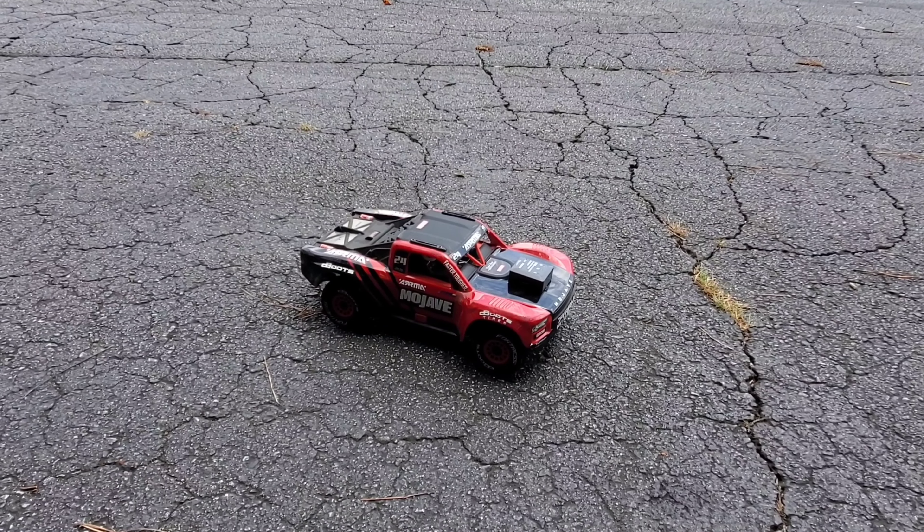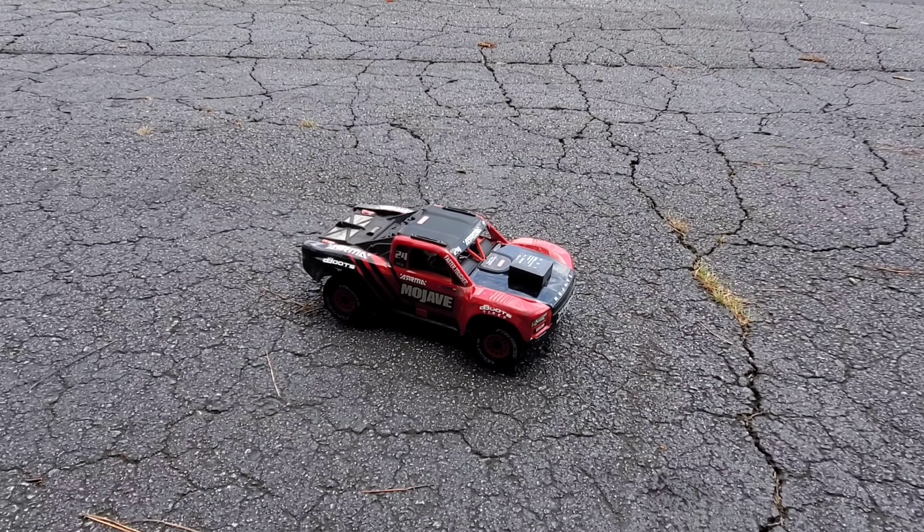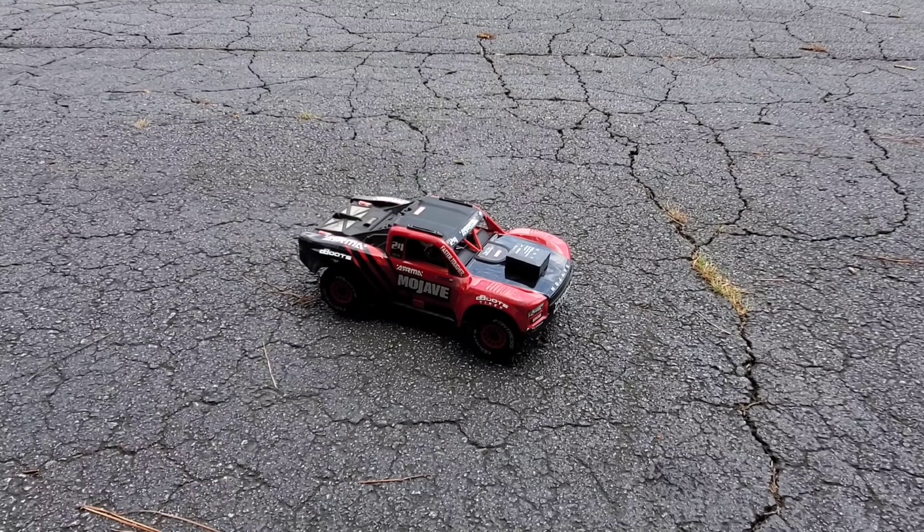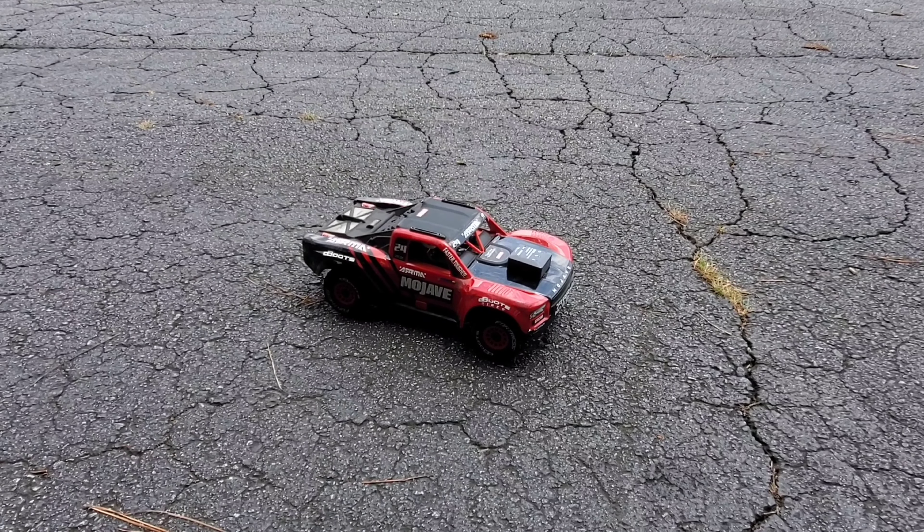2S brushless — 3S is going to be way too much, guys. If you're just doing a straight pass it'd probably be fine, but right now I'm going to leave it as is and take this off road. Don't forget to like and subscribe, stay tuned for the next video — as always, I appreciate you guys watching.